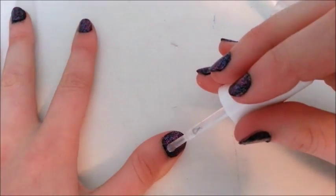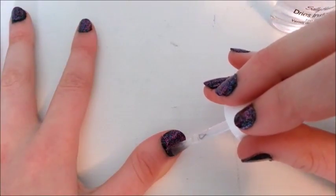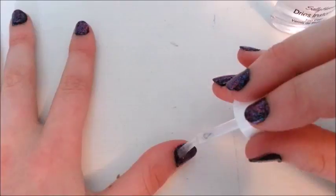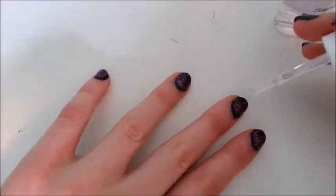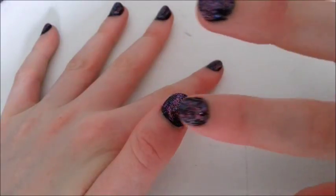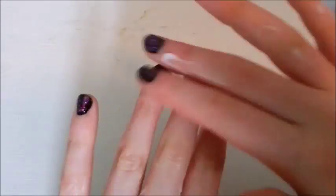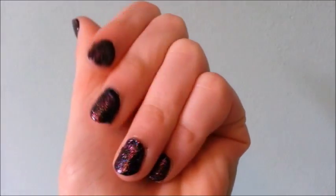Once that is dry, you can take your top coat and just paint it on. This will help to smooth out the surface and help prevent your nail polish from chipping. Since I'm using a 'dries instantly' top coat, my first nail is usually done by the time I'm finished with my last nail.